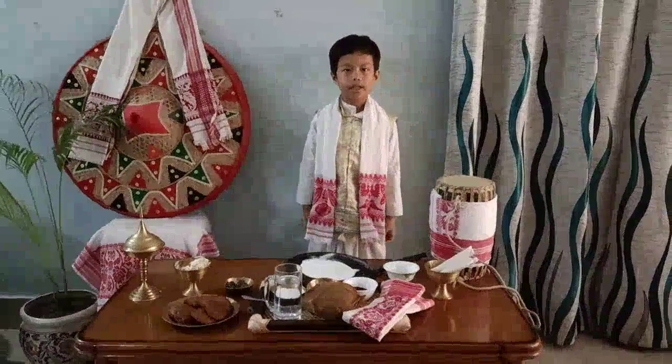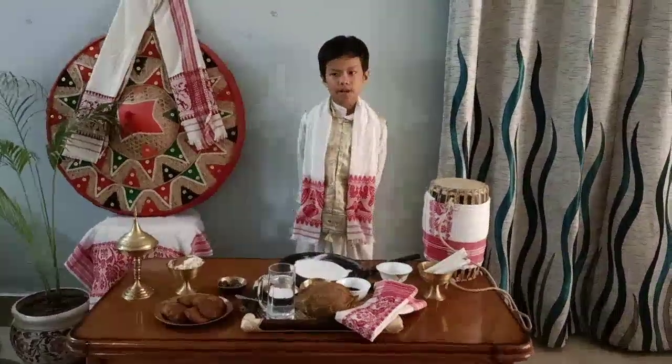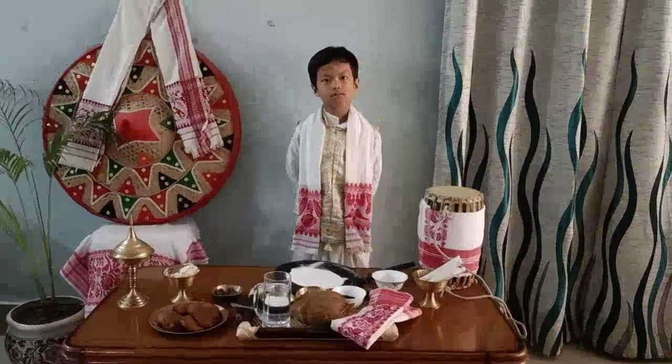My name is Dan Panging. Good morning, respected ma'am and my dear friends. Today our topic is Magh Bihu.